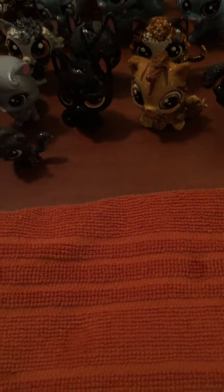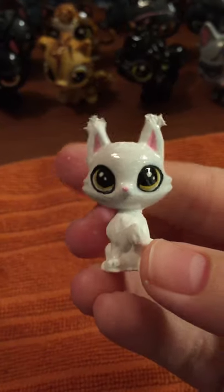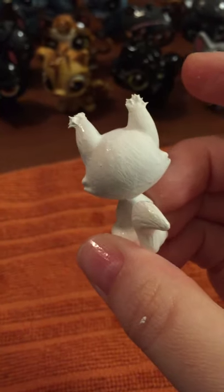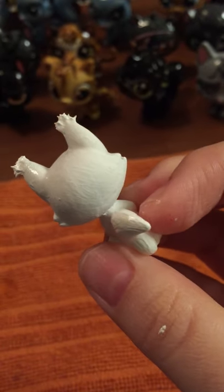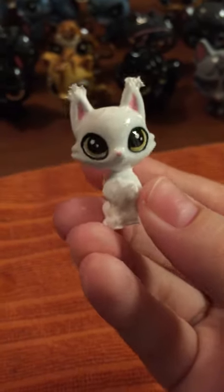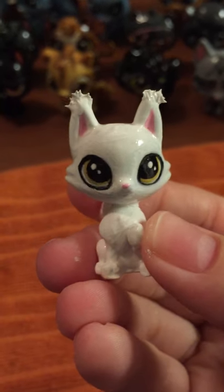Now this one's not completely finished, but this one is little Whitestorm. As you can see he's not completely done — he's got a crack right there I've got to fix. His head's painted but not nail polished, and his eyes are a little messed up. So I've still got some work to do on him.